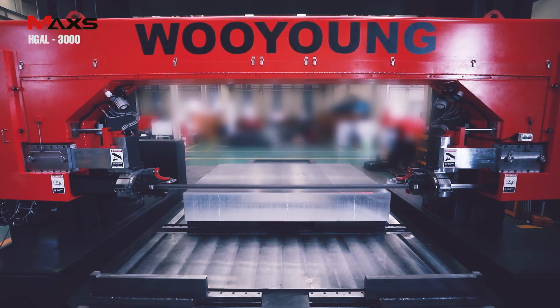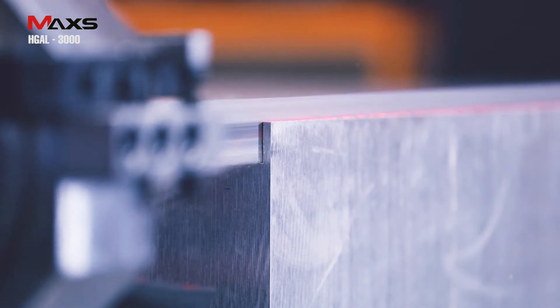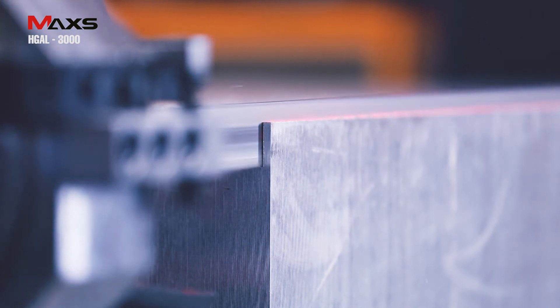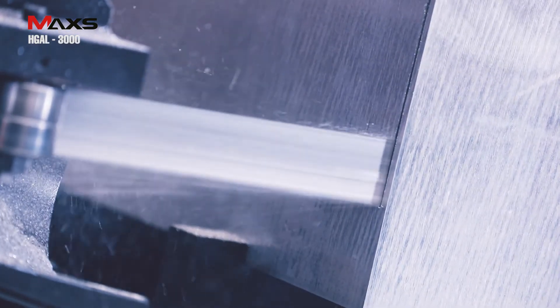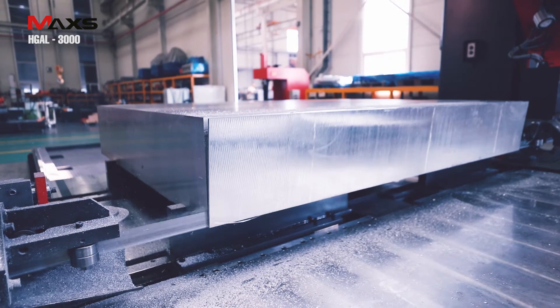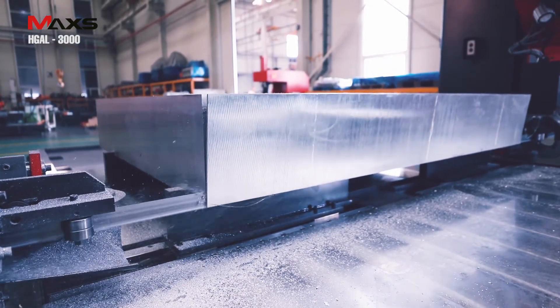HGAL 3000 has a high-strength and high-efficiency main motor which descends quickly and accurately to realize stable and high-speed cutting. The blade guide enhances the durability of the blade and ensures straightness in continuous cutting.